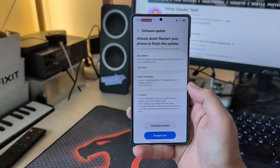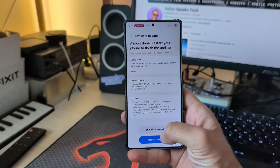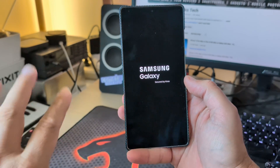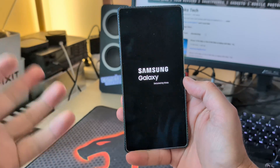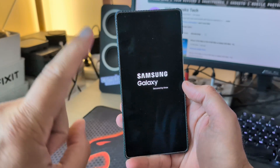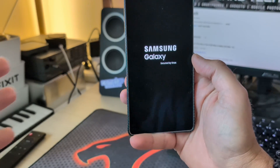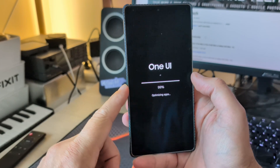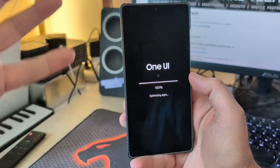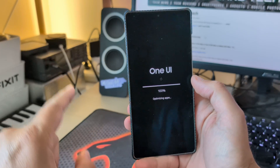Yet another Samsung One UI 8 test build guide. This is an internal build — the current version is ZYG7, it's half a terabyte, and I'm going to restart it. There are several things I want to check. First and most importantly, the previous version ZYG5 was certified, so Google Play Protect and all certifications were okay. This is very important because you can use NFC and Google Wallet to pay with your phone, including with the Samsung Galaxy Watch. However, if a new build is not certified, it will work for a while until Google does its checks and then you'll get into trouble.